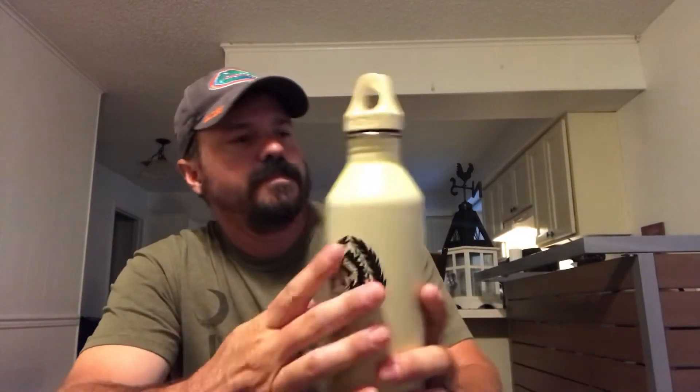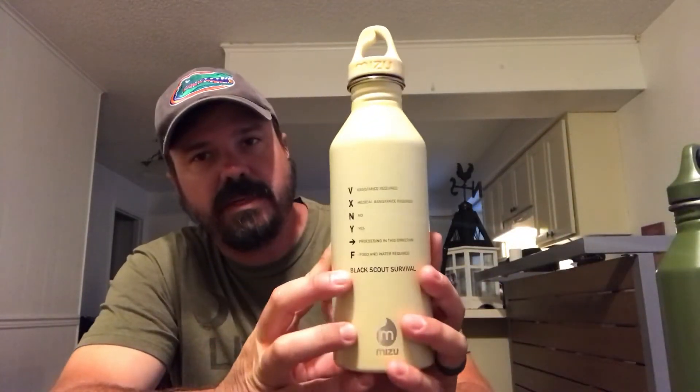Quick video just showing these - I just picked them up and wanted to get them out there. I don't think Jack's done a video showing them yet, so definitely pick them up ASAP because they won't last long. Awesome for EDC, survival backpack, or whatever situation. I love this coyote color, and the signaling information on there is always good to have. It's called the Inmate Canteen.